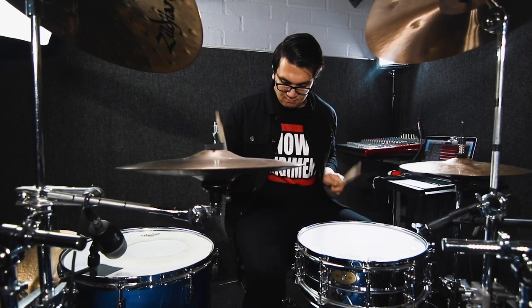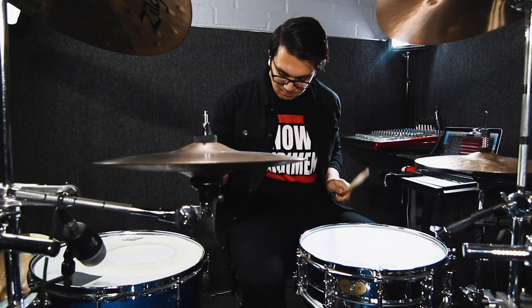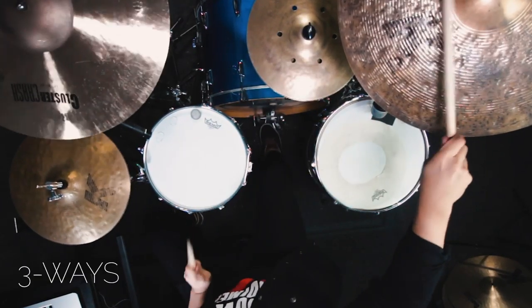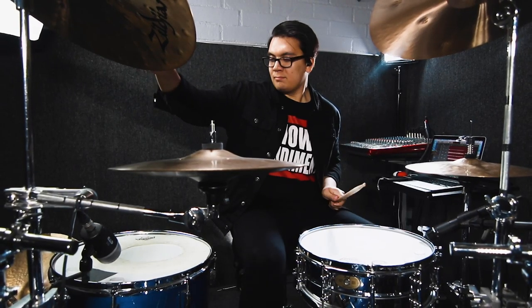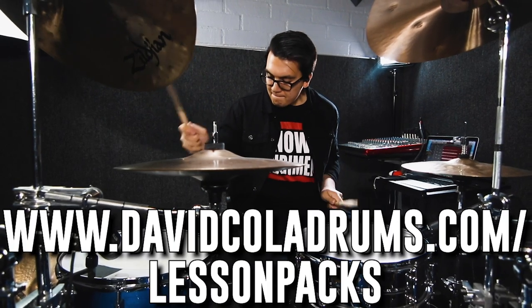Do you struggle with drum independence? Do you want some extra clout for your Instagram videos? David Cola Drums is here to help you with your three-way and four-way independence. You can check out his godly guide to independence at davidcoladrums.com slash lesson pass.